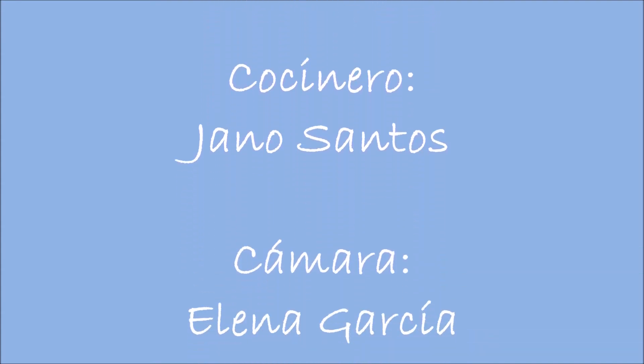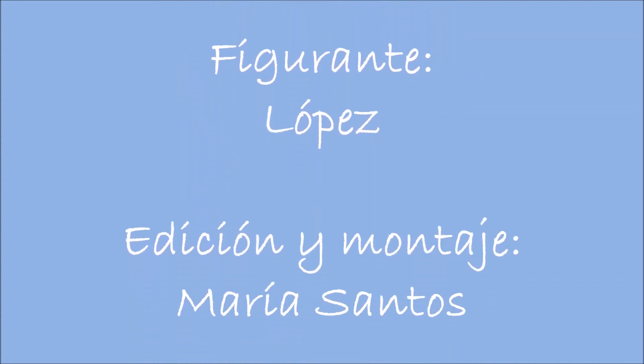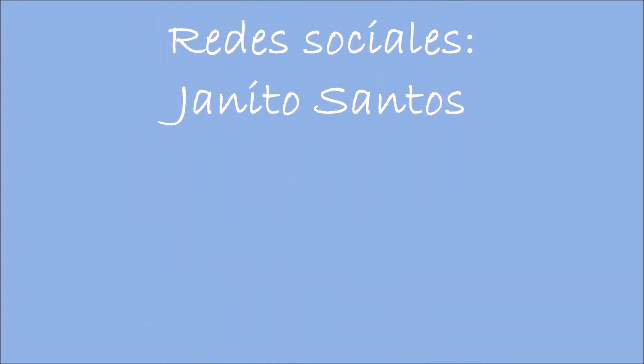Y nada más. Ya sabéis que podéis contar conmigo, no hasta dos, ni hasta tres, ni hasta cinco, sino contar conmigo. ¡Adiós! ¡Gracias!